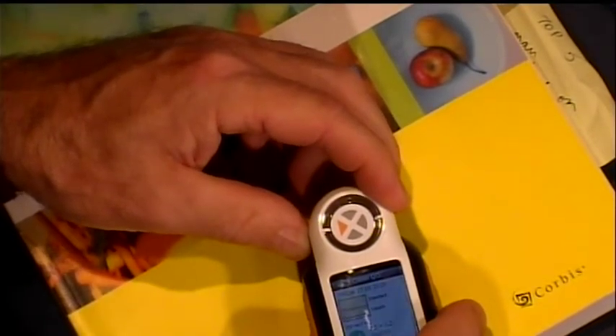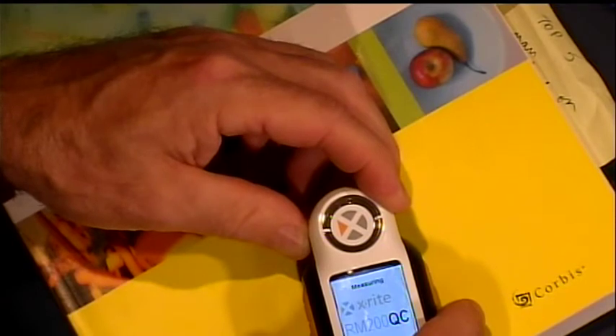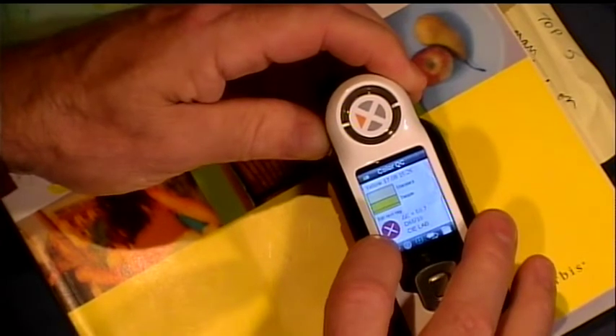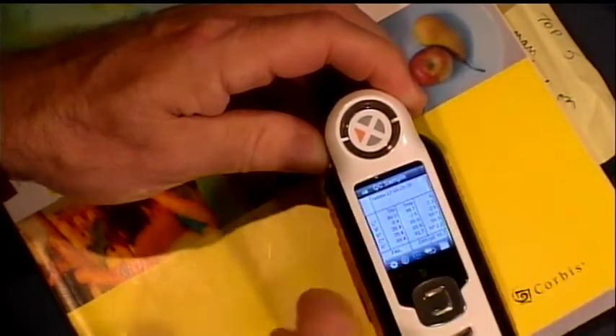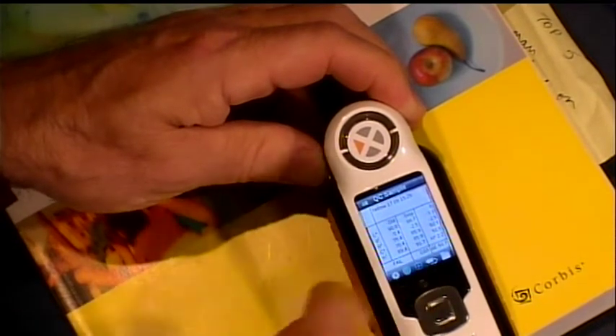So I come over here and I'm ready to take my sample. I take my color measurement, and sure enough, a big red X mark tells me that this sample failed. It also tells me how far off it was, and if I want, I can actually look at the color attributes of what I just measured, and it would tell me what the color actually is.